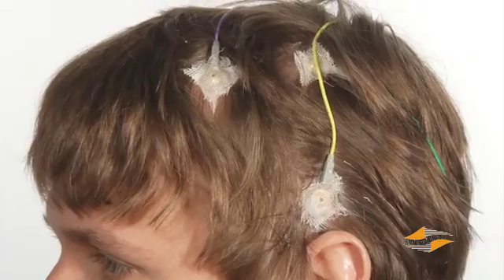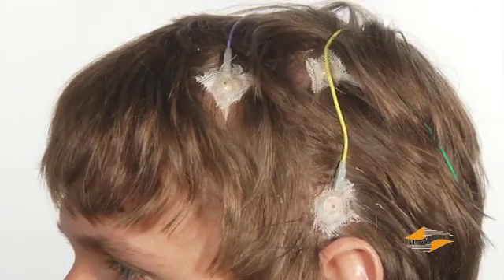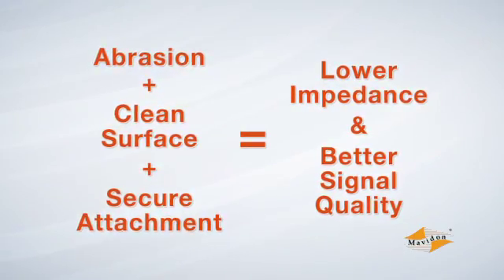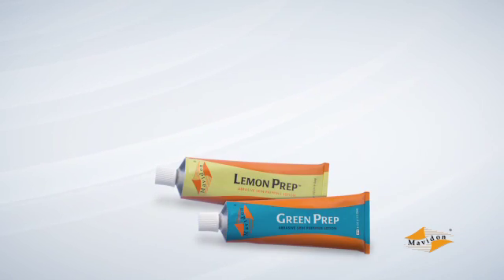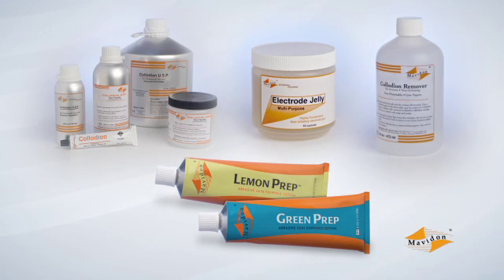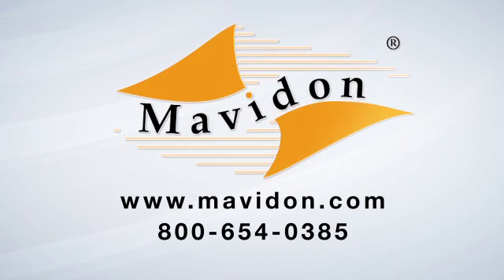Collodion can be a very effective means of securing electrodes for EEG and sleep testing. Remember: abrasion plus a clean surface plus secure attachment equals lower impedance. Using the proper application technique will help ensure accurate and useful recordings. Mavidon's Green and Lemon Prep, collodion, and collodion remover products help make testing easier for you and your patient. Contact Mavidon or your medical supply distributor for more information.